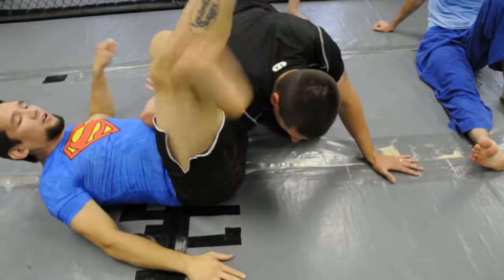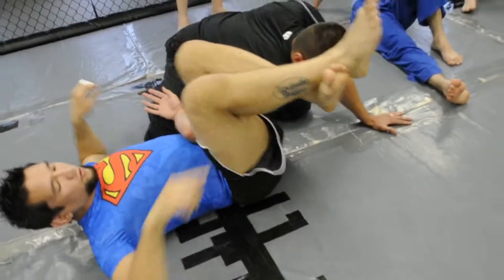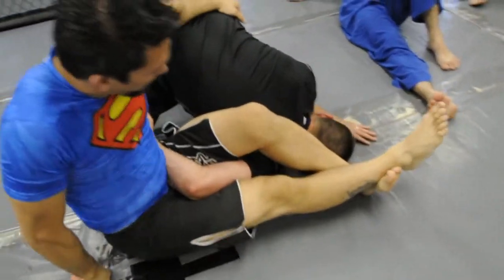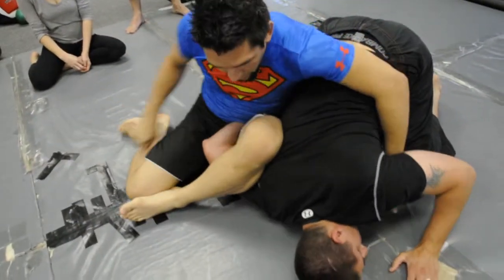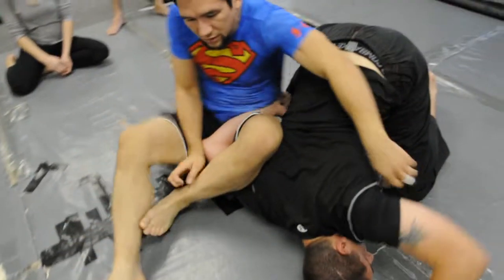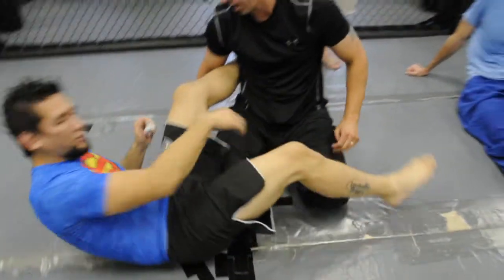From here, I don't like to figure four — that is traditional — but if you cross your ankles and extend, that drives his head down, and then you can kind of inch your hips away from him. To finish, unlock and swing your feet over and push your knee down to the ground. The hip will incidentally come up, but don't try to lift your hip.